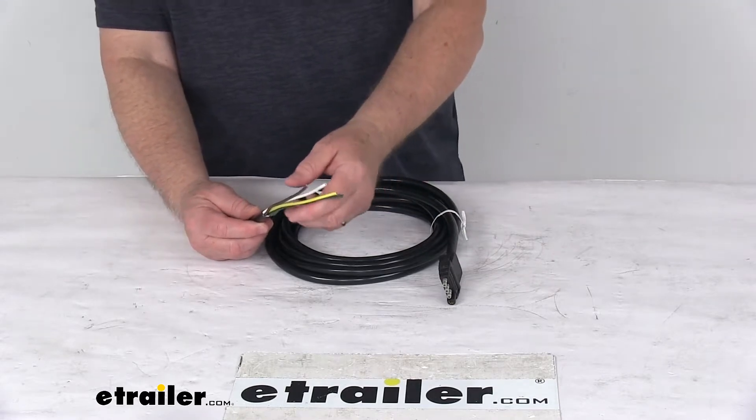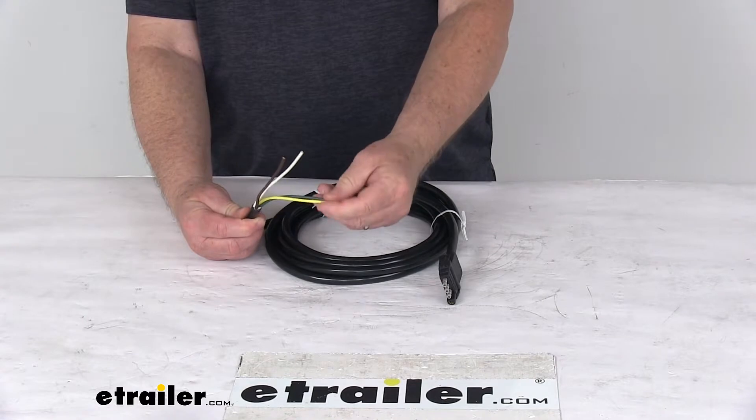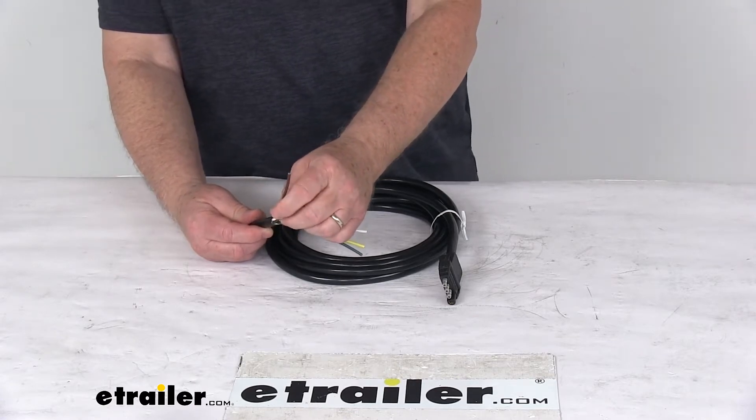The wire configuration on these colors: the yellow wire is for your left turn and stop lights, green wire is right turn and stop lights, white wire is for your ground, and your brown wire is for your taillights, license, side marker, and clearance lights.